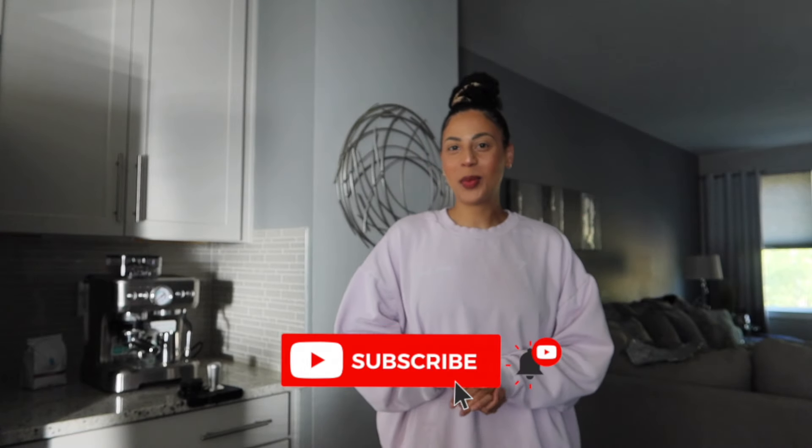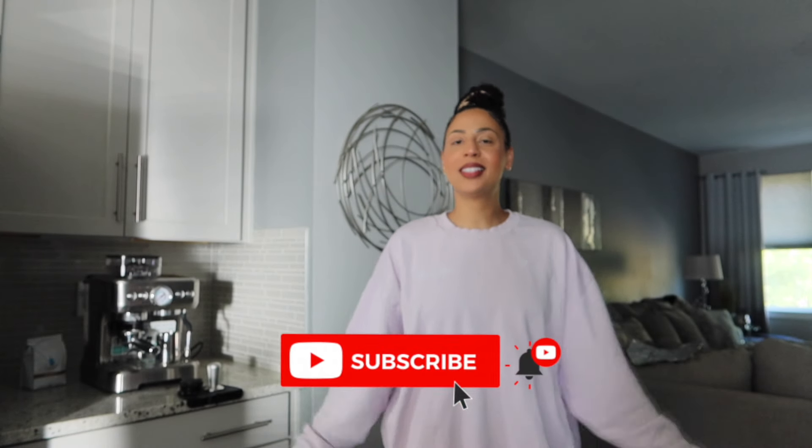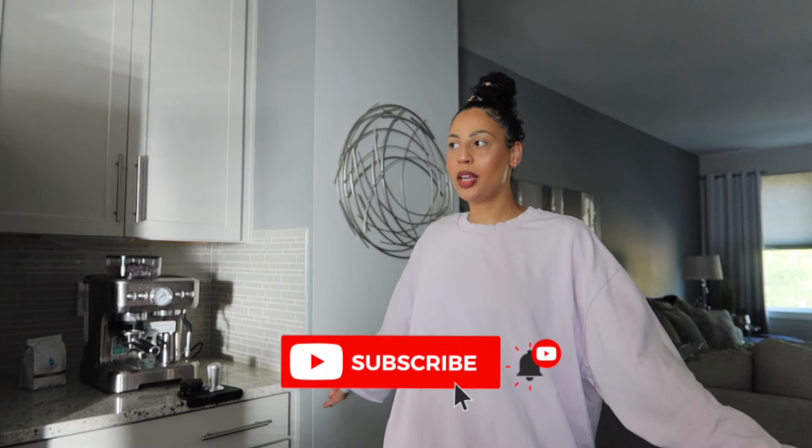Hey you guys, welcome back to my YouTube channel. Today I'm bringing you into my kitchen because I have a really exciting unboxing — well, I've already unboxed it. It's been day three of me trying to be a barista at home, and I'm hoping today is going to be the day that we finally get it right. I've been practicing a lot, probably too many times, trying to figure out the right settings for my new espresso machine. I want to give a huge thank you to my friends over at Castle Brews.